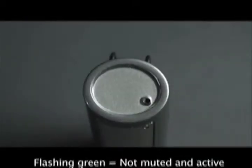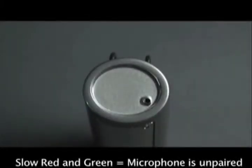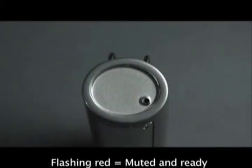Flashing green means that the microphone is not muted and that it is active. Slow red and green means that the microphone is unpaired. Flashing red means that the microphone is muted and ready.